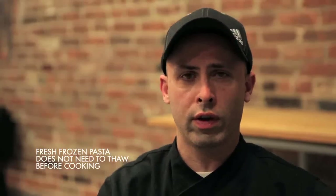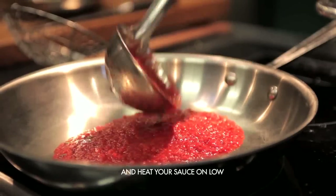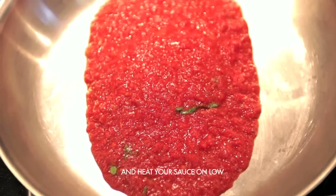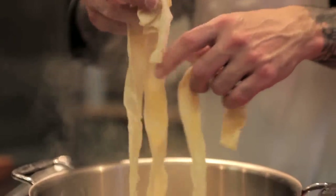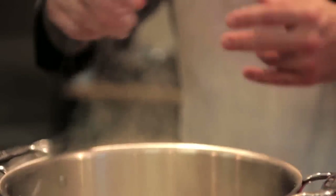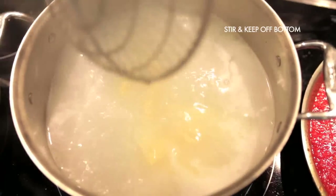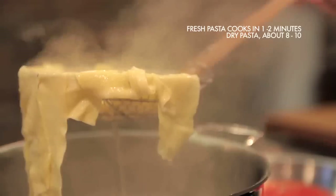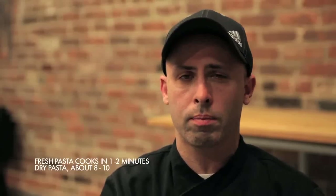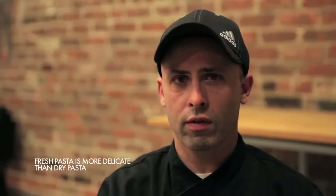When you are ready to cook your pasta, make sure your water is up to a boil and well seasoned with salt. Heat up your marinara in a pan. Drop the pasta into the water — no olive oil in the water, as it will stop the sauce from being able to grip onto the pasta. Give the pasta a stir and make sure it doesn't stick to the bottom. Within a minute or two, the pasta will rise to the top and it's ready to go — a lot faster than dry pasta, which takes closer to eight minutes, and it's a lot more delicate and flavorful.